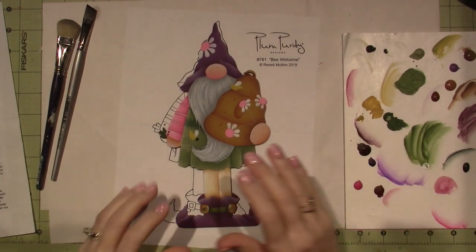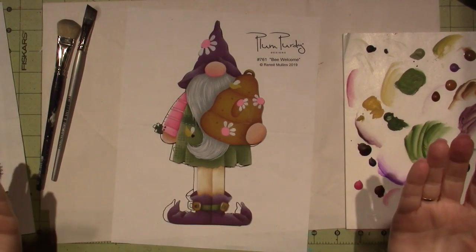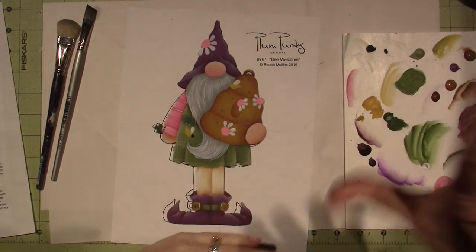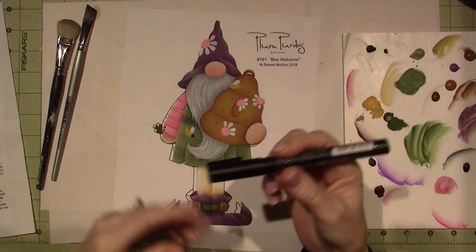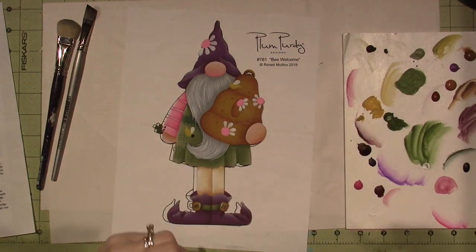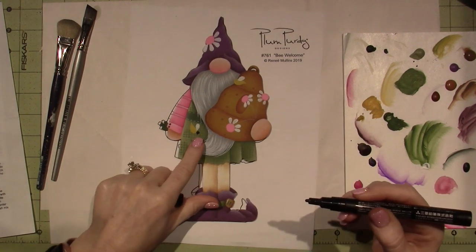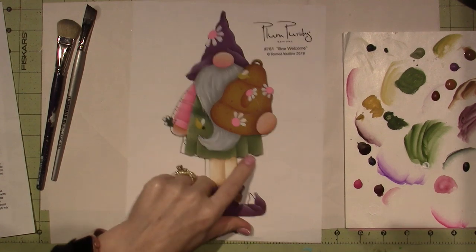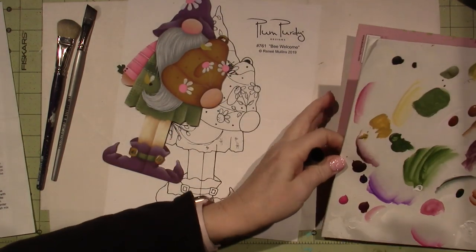It's looking cute. I can't find my black at all — I just bought a new one. Anyway, I'm going to use Posca. This is a Posca paint pen and it's acrylic paint. I'm just going to put a little on my palette, like scribbling a little down here.